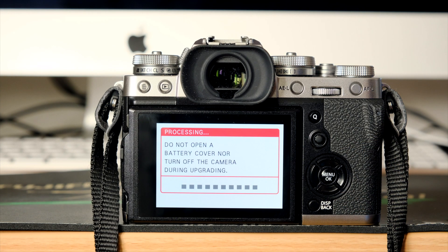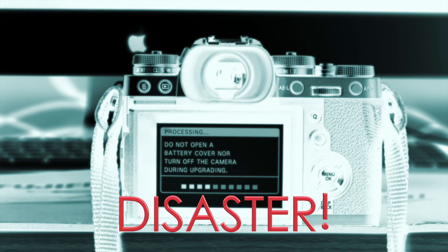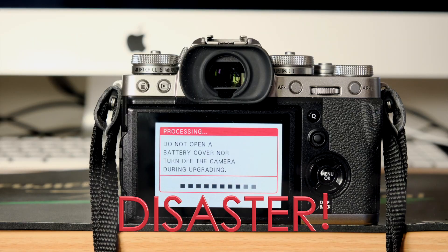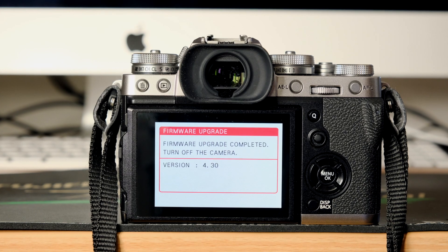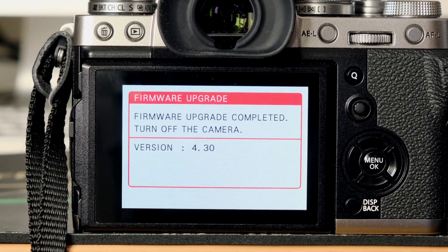A row of black squares will blink from left to right, and this will take a minute or so. Then halfway through you might worry you've forgotten to check the battery — but it all goes well, and hey presto, you have the latest version. Fantastic.